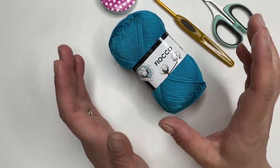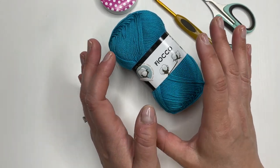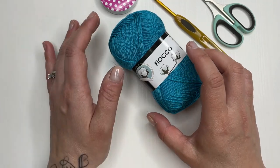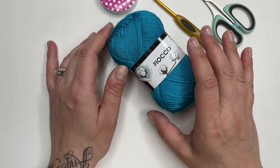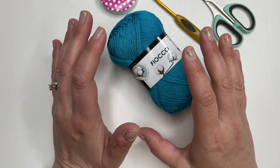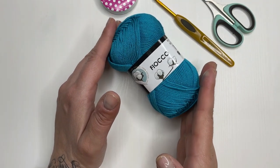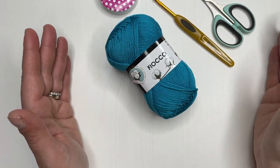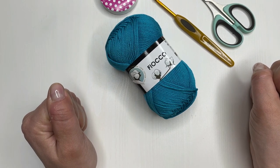Una volta che passa la testa e decidete che la scollatura vi piace, per aumentare la taglia basta solo fare più giri di lavorazione prima di arrivare allo scalfo manica. Se siete una taglia forte, vi consiglio di fare la scollatura quadrata, farla rettangolare, così già verrà più largo il lavoro. Sigla e partiamo!